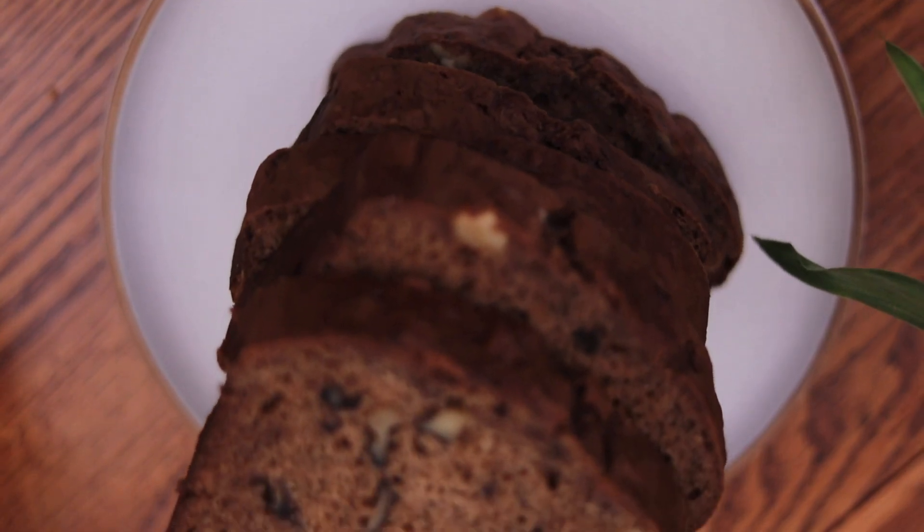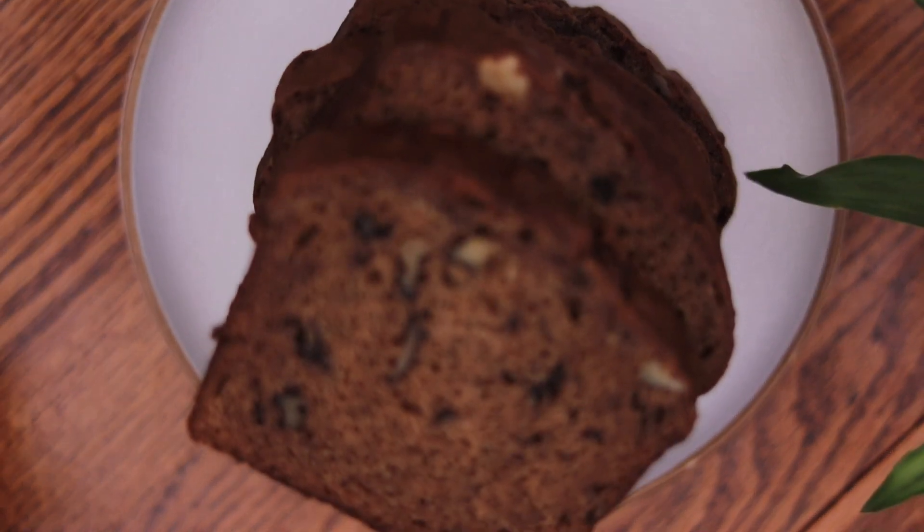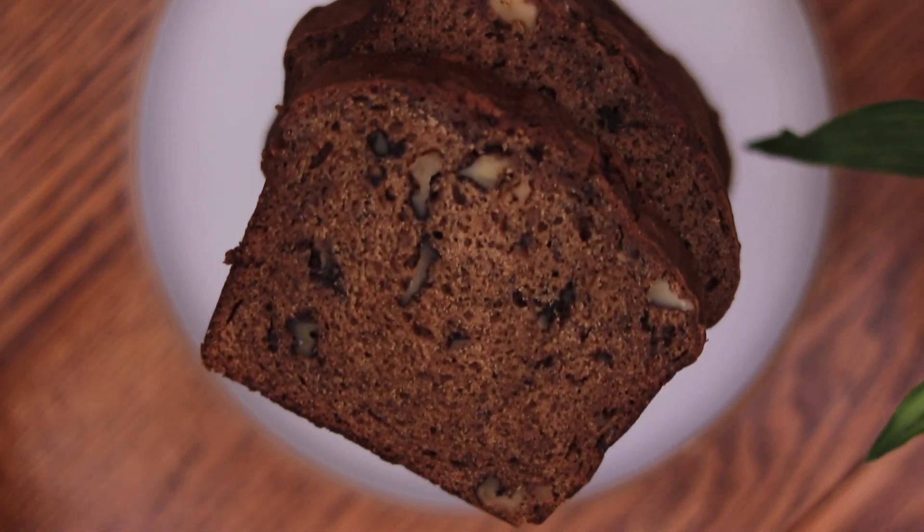In this week's video, we are learning how to make banana nut bread. Hey guys, it's Tori from Tori's Test Kitchen, and on this channel I make weekly content covering all things cooking, baking, and creating.